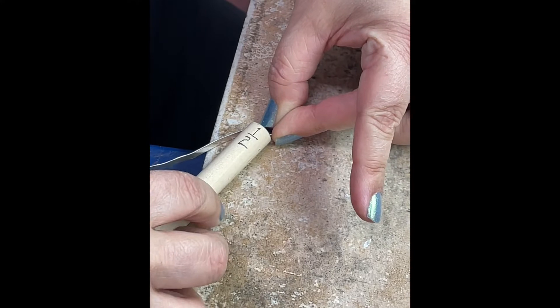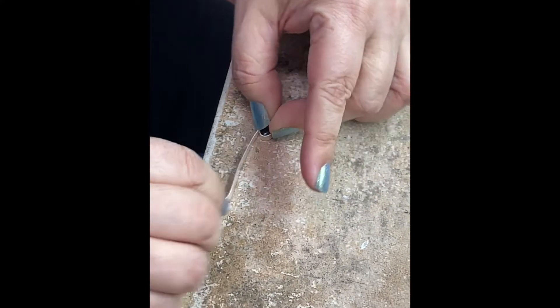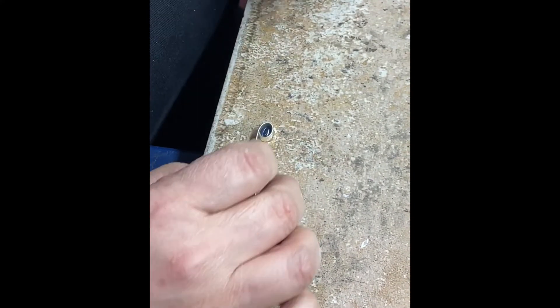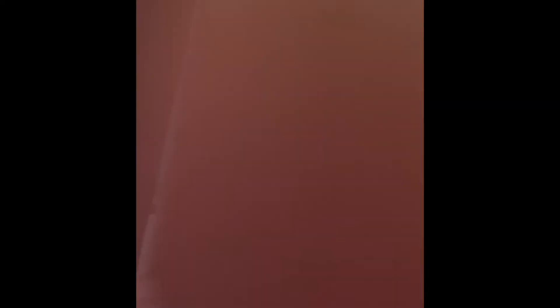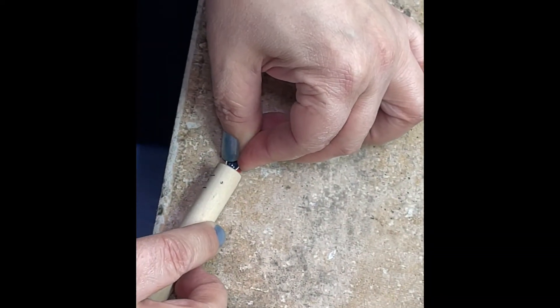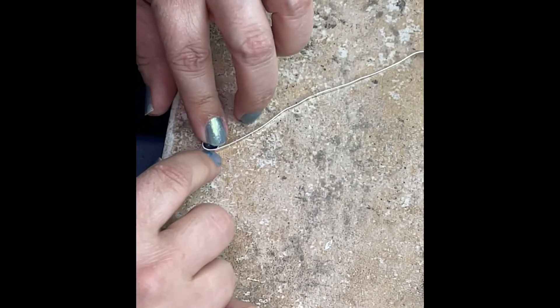I can press on a little bit to make sure there's no extra space. I'm going to press on the end a little more, because I don't want a loose bezel. When you go to set it, a loose bezel takes so much more time and energy and it never looks as nice and clean. I really want it to just go in and out, and that's it.